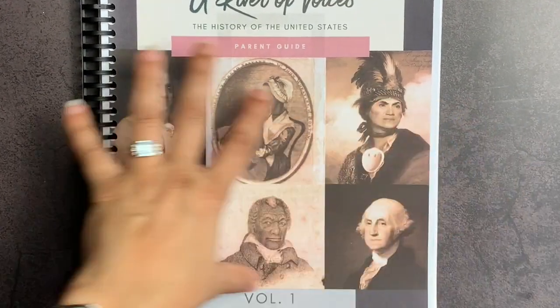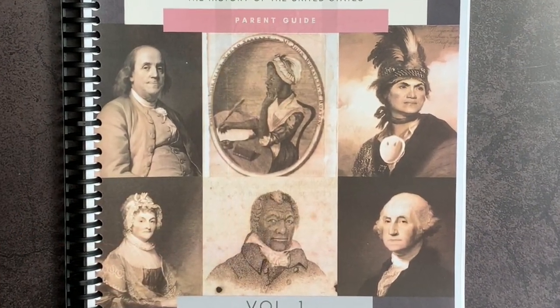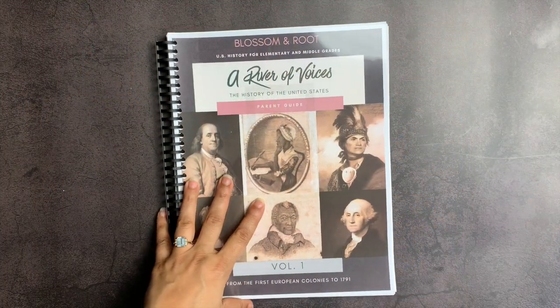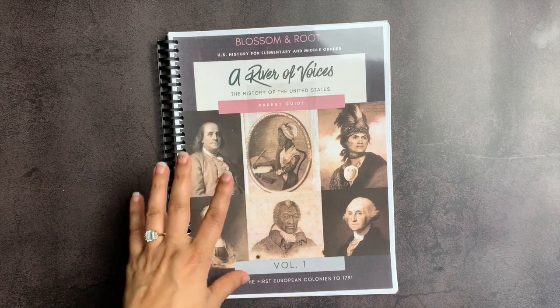We should teach history from a river of voices, as the author of this curriculum says, and not just a babbling brook of a few — trying to encapsulate the experience of the many as opposed to just the winners. Because as we all know, the winners write the history books, and some of the nuances of the stories can be lost in that telling.